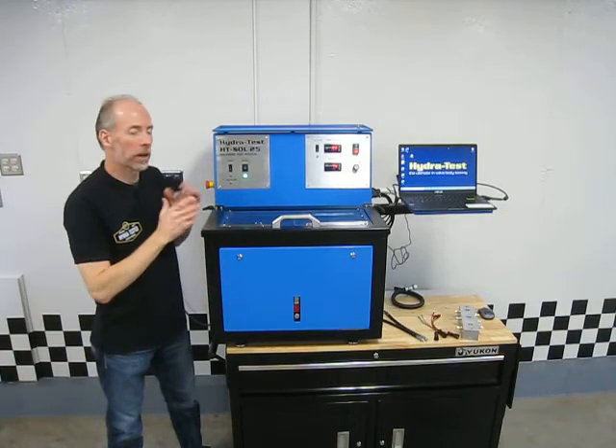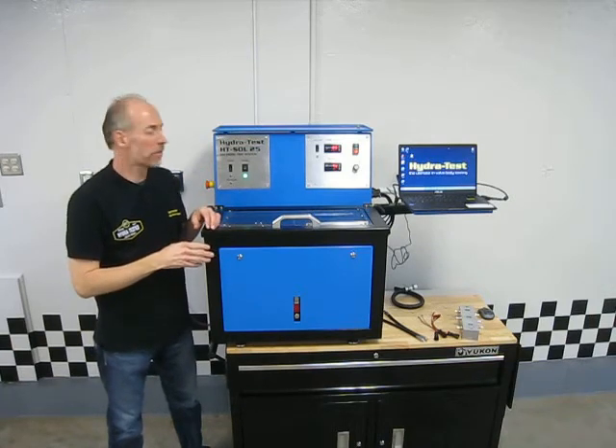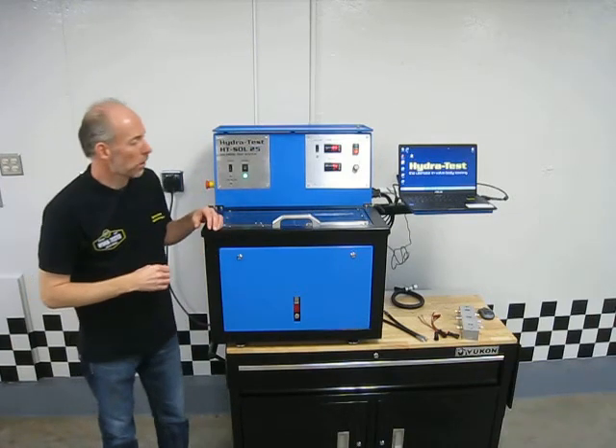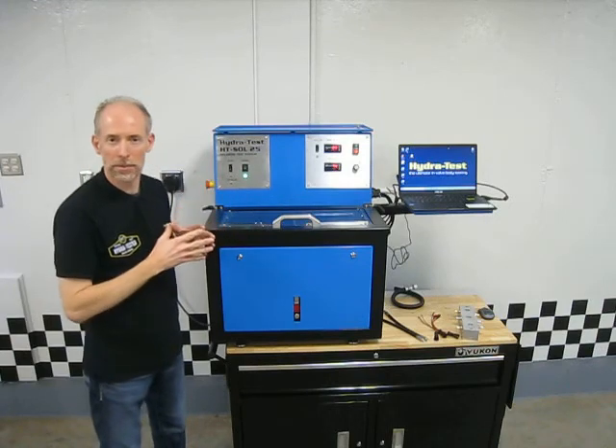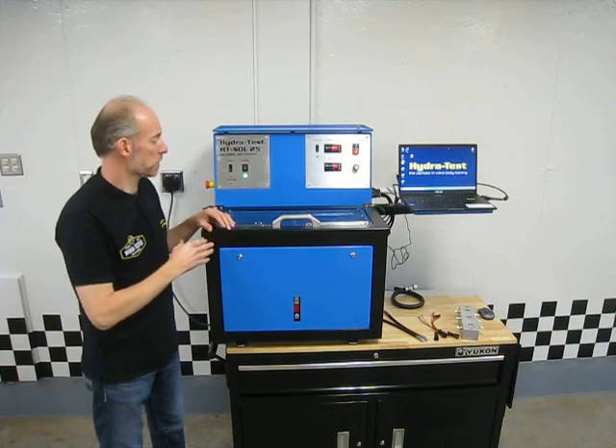That kind of wraps up the overview and features and benefits of the Hydrotest HTSOL25 solenoid test system. I hope that gave you a good idea of what the machine's capabilities are and some of the really neat features and benefits that this machine has.